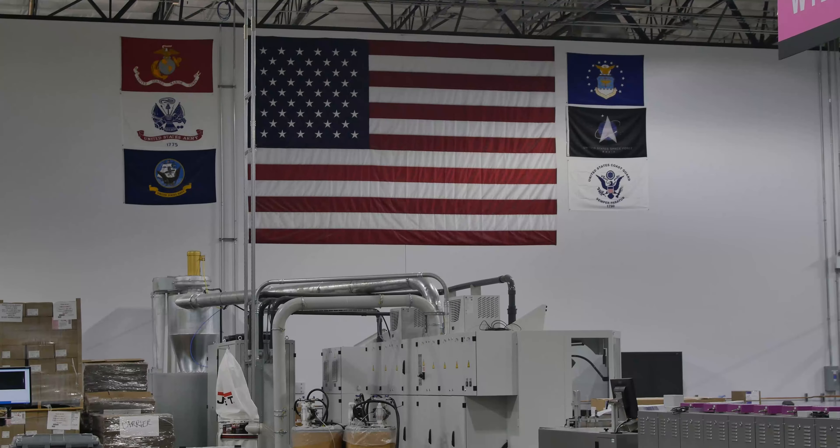All this work is based off orders from counties around the country. As one of the largest mail-in ballot printers, Runbeck gets a lot of them. Currently we touch about 38% of the voting population across America. We're working in 23 states and 76 counties. As you can see up here, we have flags sent to us by the states and counties that we do work for.